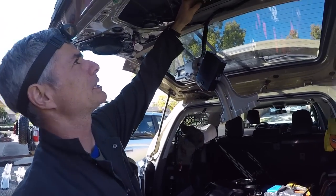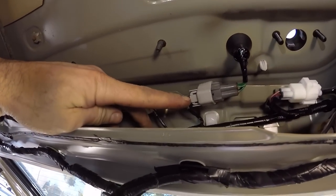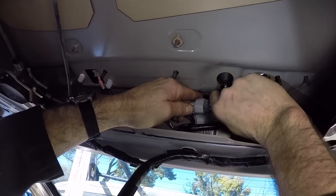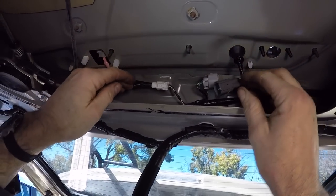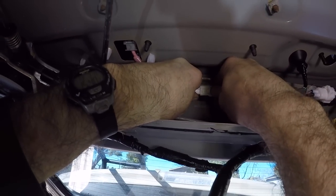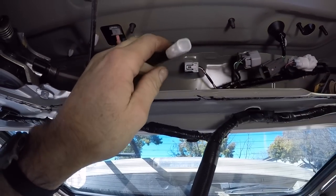Now we're going to disconnect some electrical connectors. There's one right here with a push tab — push in with my left thumb and pull back on the male connector with my right hand. Got this one disconnected. This next one has a push tab on the right side — push it in with my right thumb and pull back with my left hand. This one's disconnected now.